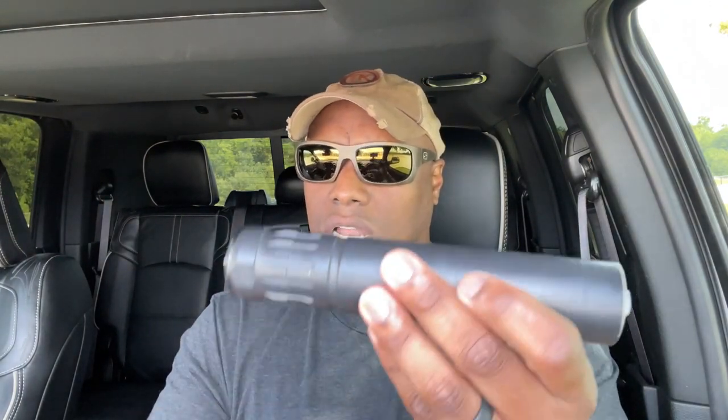I walked into Bauer Precision, just BSing like I always do when I walk in there, and I saw it sitting on a rack, and I was like, holy cow, what is that? Because that's a good-looking can. And they're like, hey man, it's that Torrent Suppressor, Texas made. And I'm all about supporting Texas — anything in Texas, I do my best to support. I said, man, I gotta get my hands on one of these.